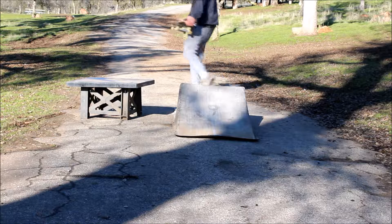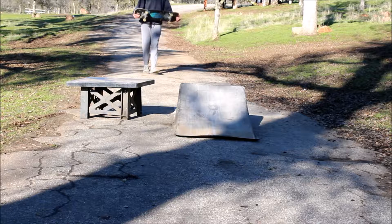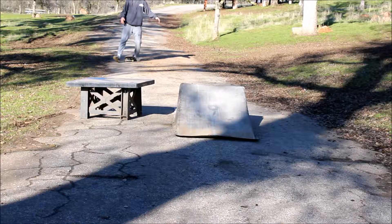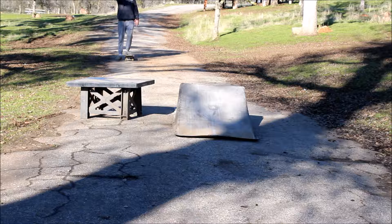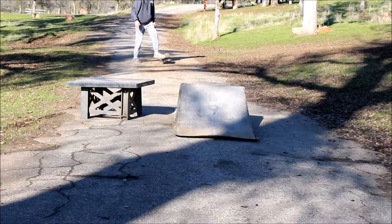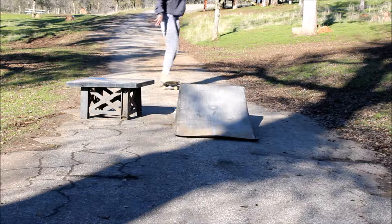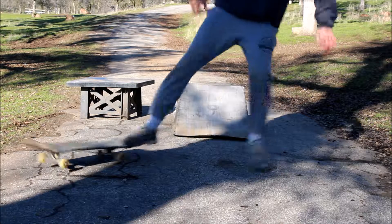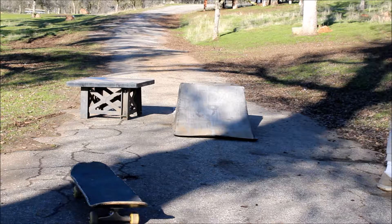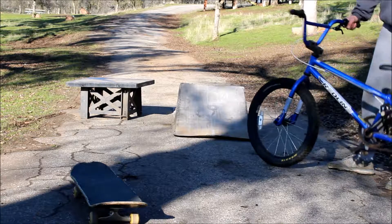Next up we got skateboard. I actually used to be a skateboarder — I mean I actually used to ride, but I don't ride anymore. No explanation. Let me show you guys a trick first. All right, that's close. Here we go.